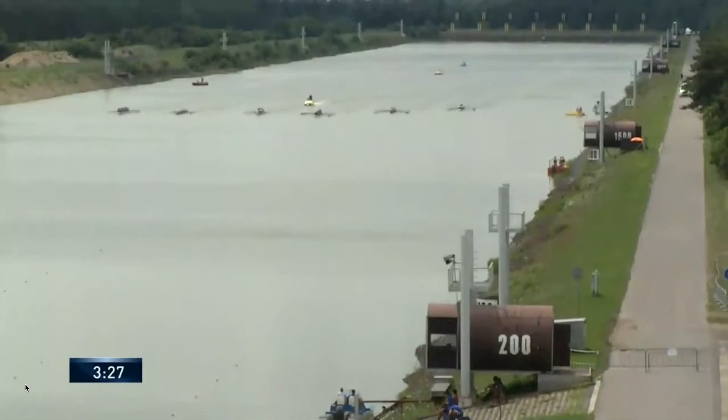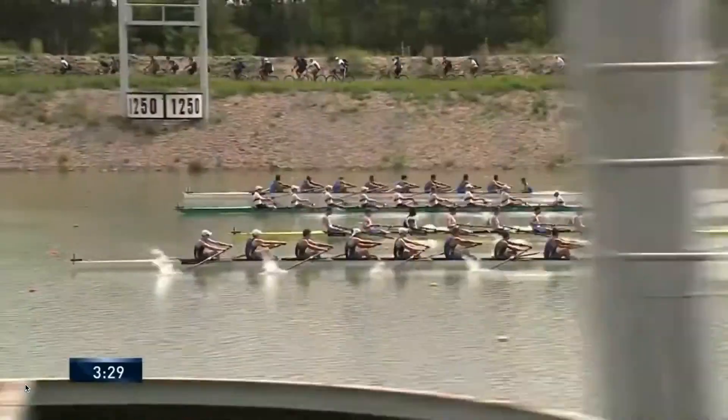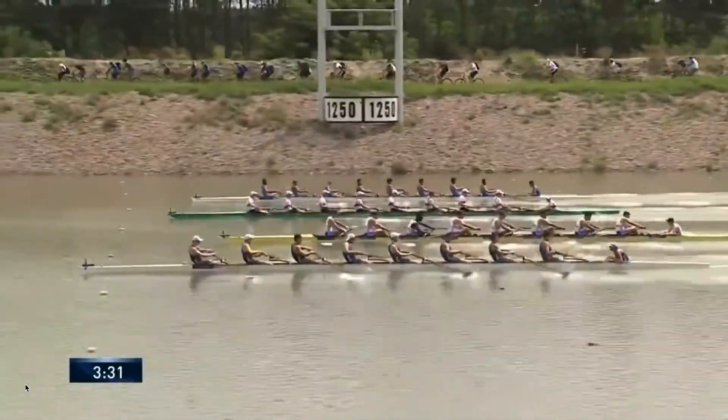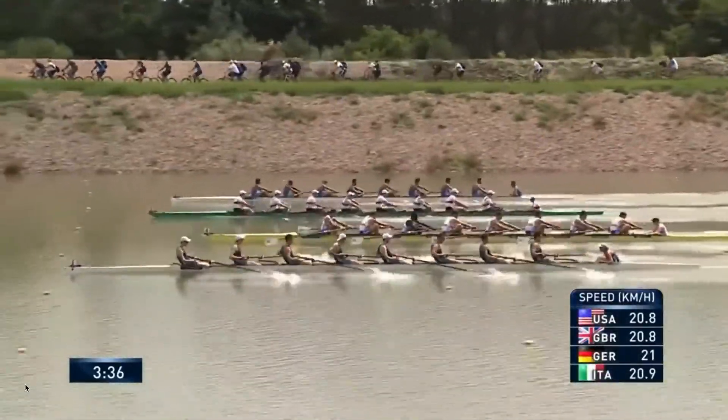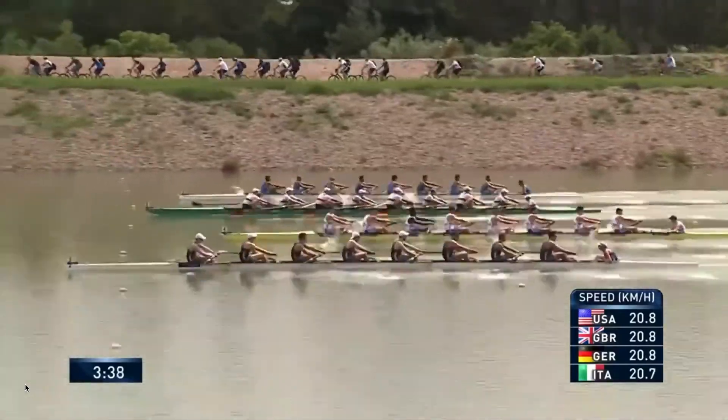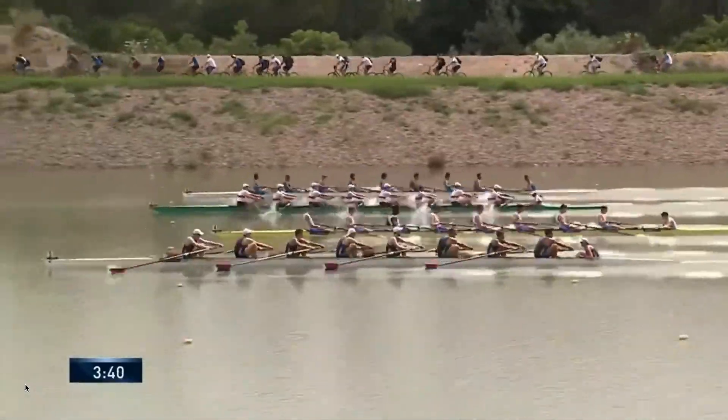Three-piece down from the lead. Stay keen, stay sharp. 1250 to go — now we go. Stay clean. Get that gold medal. Yeah, Callum — moving. Legs, legs, legs.